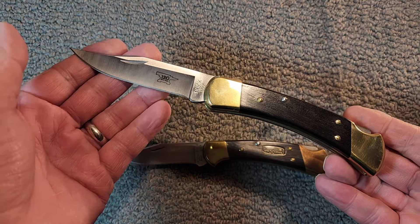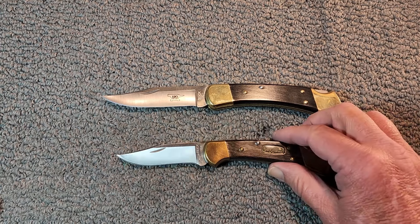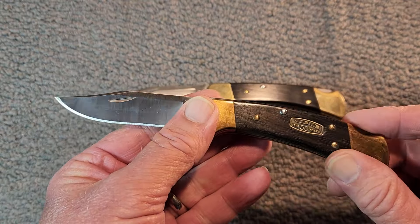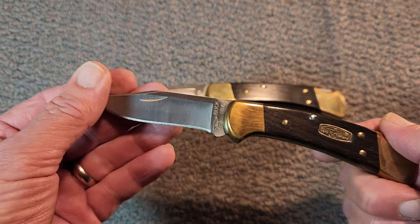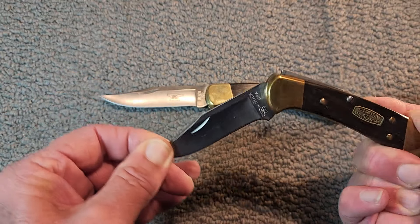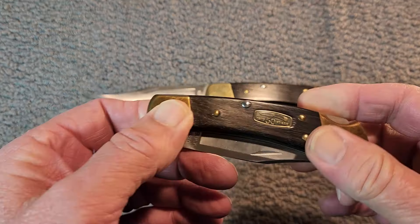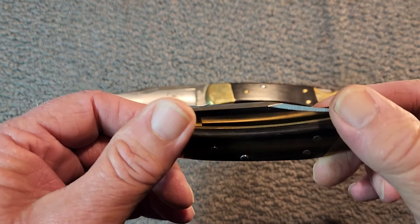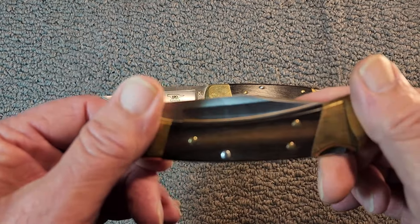Concerning the Buck 112, it all began with the 110 Folding Hunter. The 110 could be found on many sailors' belts in the Navy. A couple of sailors got into a fight one day and the 110 Folding Knife was used. As a result, the captain issued a decree that knives carried could not have a blade length of a specific size. The 110 ended up being too long, so Buck Knives took the initiative and created the Ranger — a smaller version of the 110 knife.